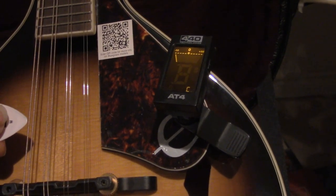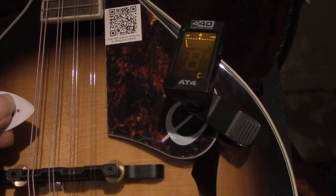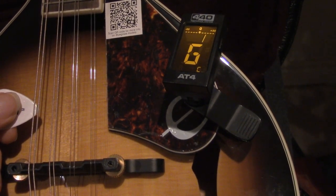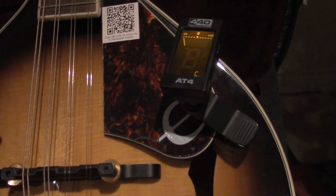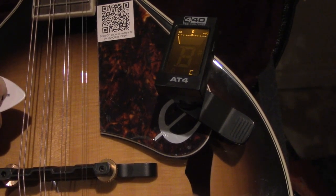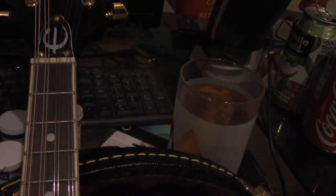We want it to be G. We pluck this G string — G-D-A-E — and it says we're too high. We follow this string up and it's this peg here. Depending on how the string was wrapped, you either turn it left or right, and I don't really think there's a way of knowing this.